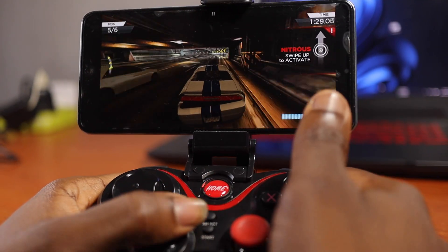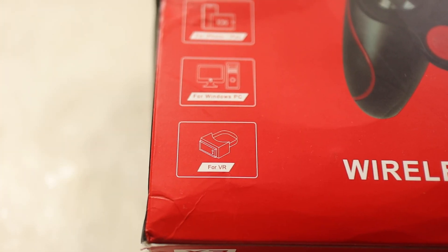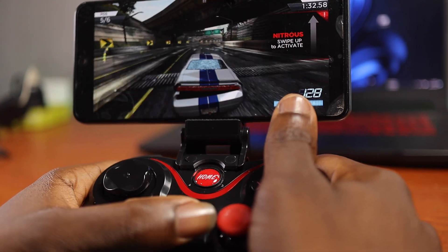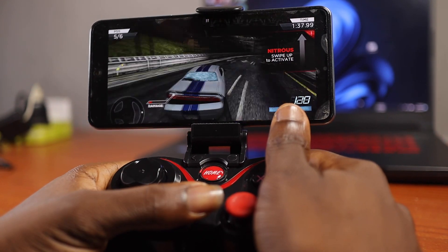I had high hopes but then I started trying it and it has five different modes — you can use it with Xbox, Android, iOS, iPad, and PlayStation. When I set one of the modes I was able to play Need for Speed Most Wanted, and that's when I decided to check out all the modes and what this thing is capable of. I feel like I hit a jackpot. This is changing mobile gaming forever on a smartphone.